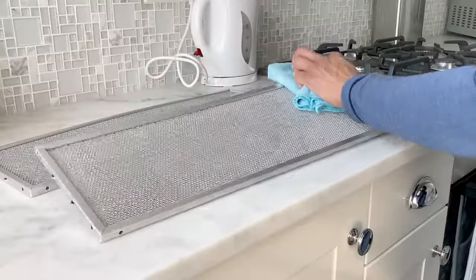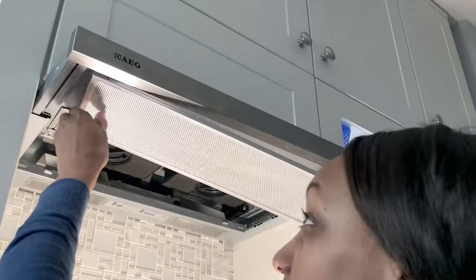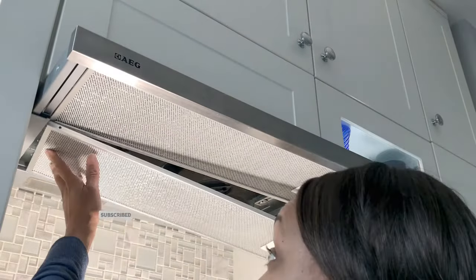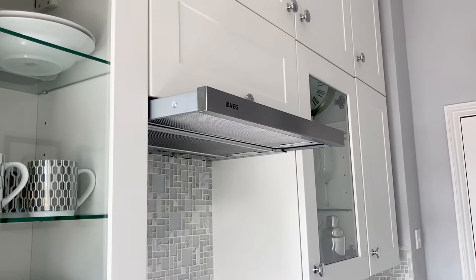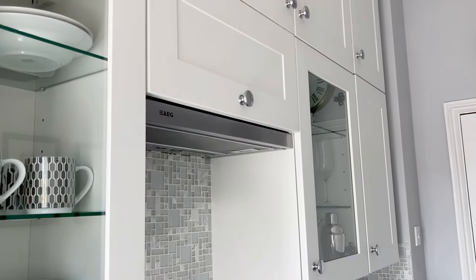Pat them dry on both sides with paper towel and leave them to air dry before placing them back. As a pro tip, try to clean your filters every three to six months and make cleaning the exterior of your hood part of your weekly kitchen routine.